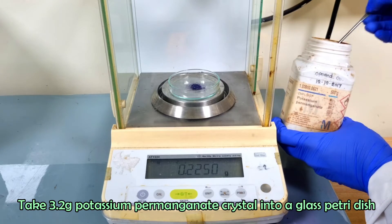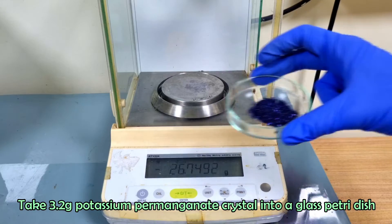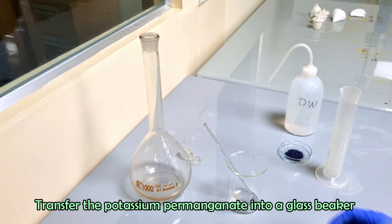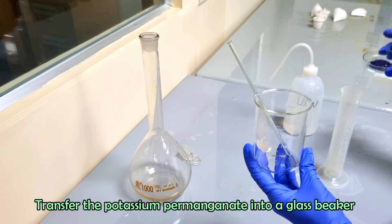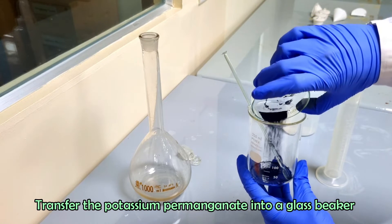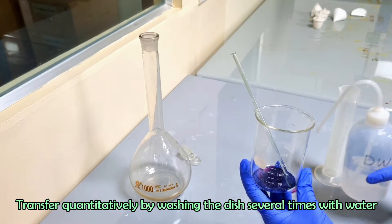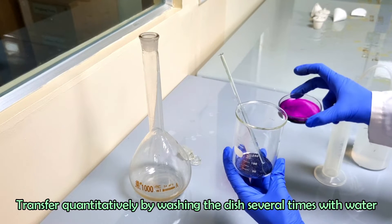Take 3.2 grams of potassium permanganate into a glass petri dish. Transfer the potassium permanganate into a glass beaker. Transfer the potassium permanganate quantitatively by washing the dish several times with water.